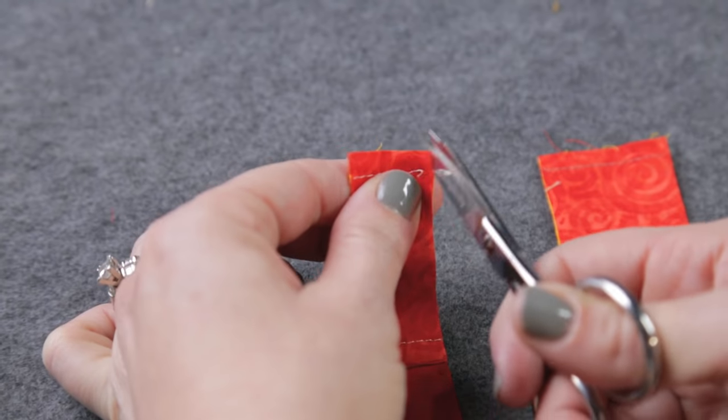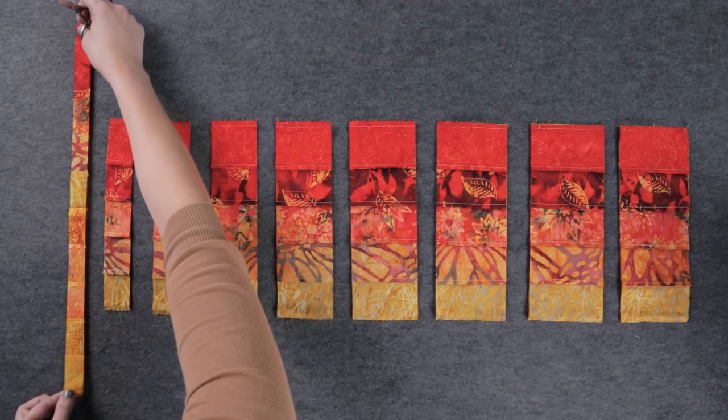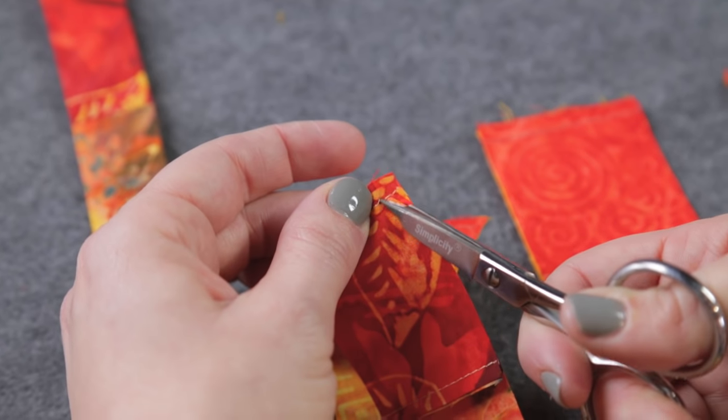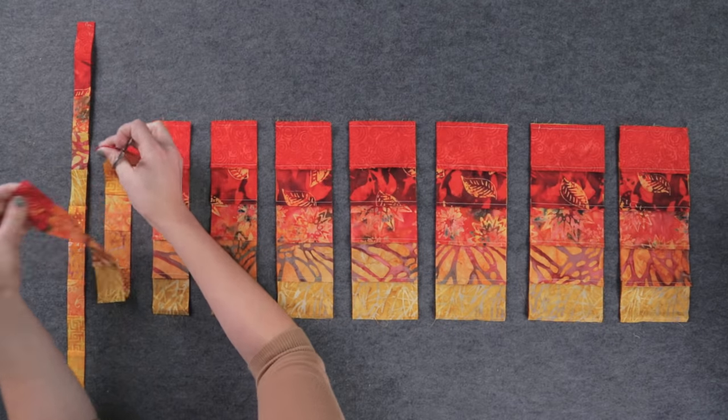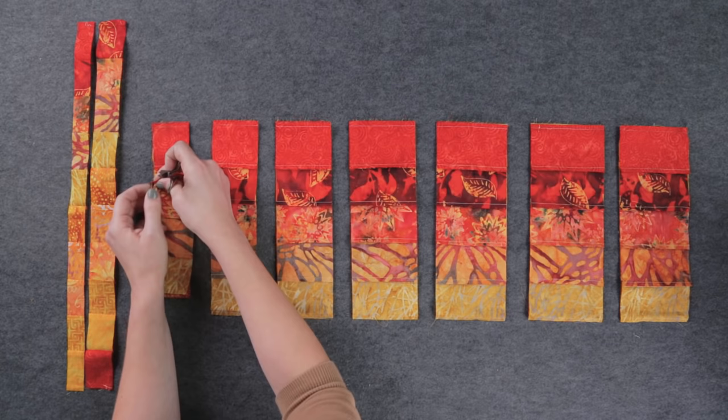This is where the magic happens. The Bargello effect happens when you remove the stitching between different fabrics. Starting with the first row, remove the stitching in the seam at the top, open it up, and lay it out flat. Do the same with row 2 by removing the stitching in the second seam. Repeat with all the rows, changing the position of the removed stitching each time.